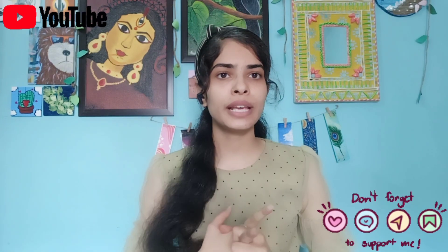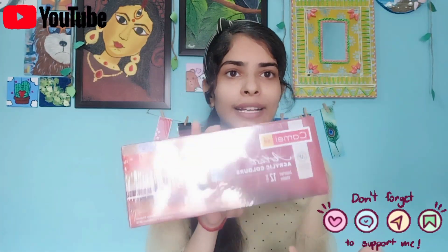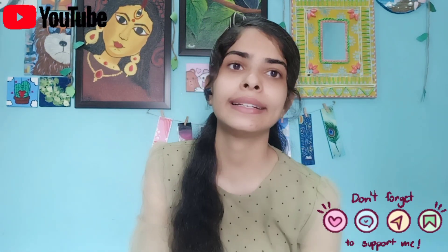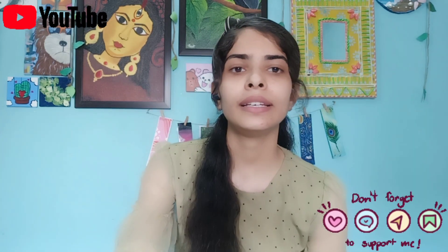There are also many varieties of acrylic colors. Like here, I have tube colors, and the pricing of these tube colors is $650 — so of course, this is very expensive. If you are a beginner, I suggest that you buy acrylic colors in bottles, not tube colors.